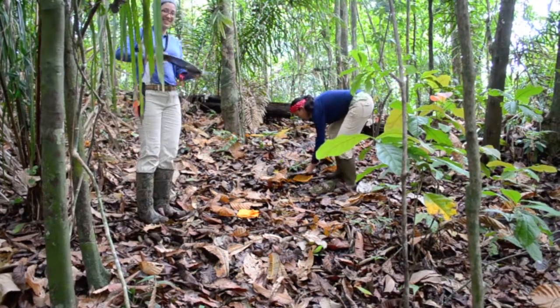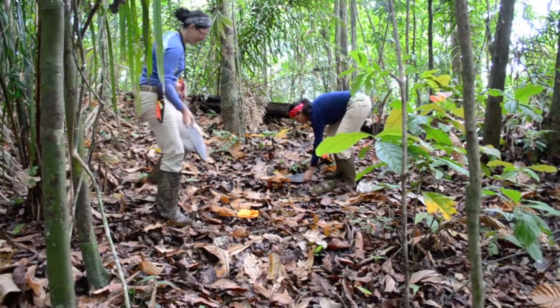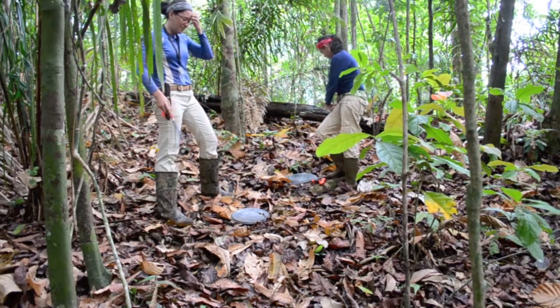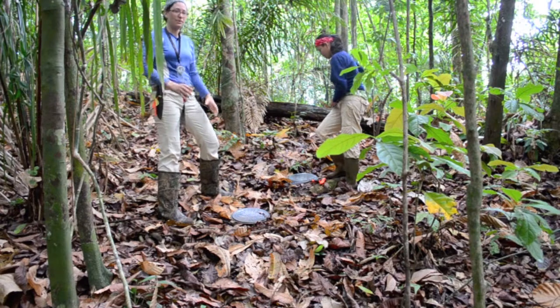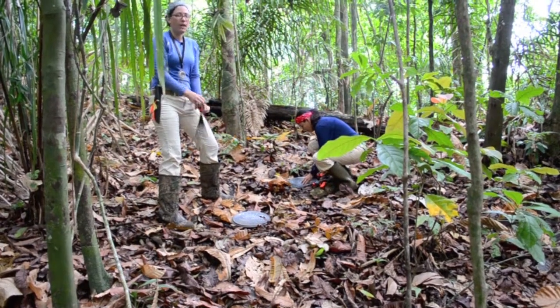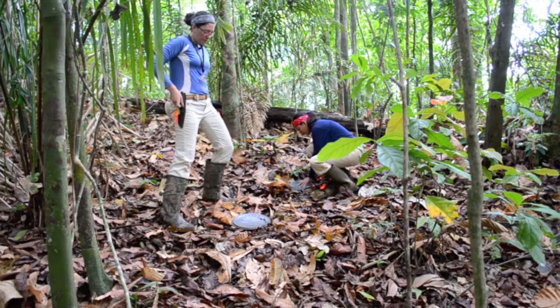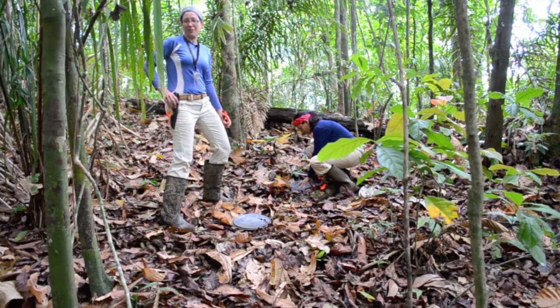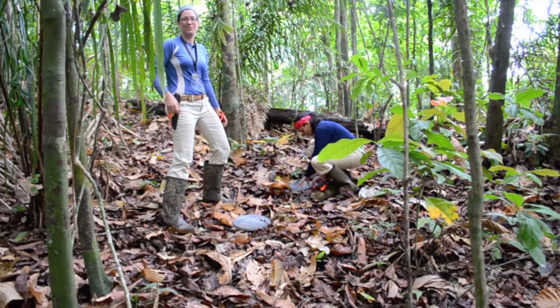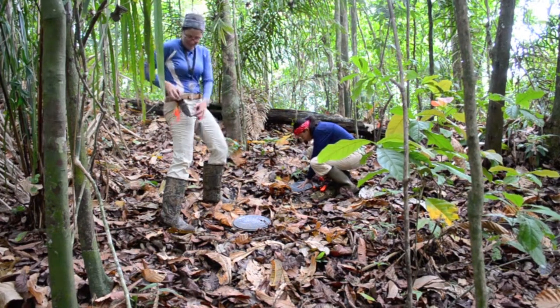First we put the pizza crisper down on top. The reason we're using a pizza crisper is because we need to collect samples from the exact same size area for each sample. A pizza crisper is made out of metal, it's relatively cheap, and it doesn't change size after months of use in the forest, so it's perfect for the job.